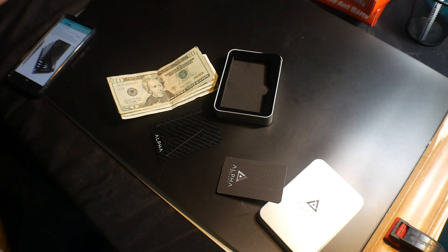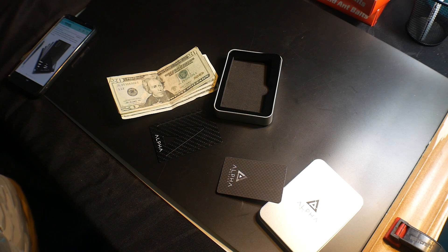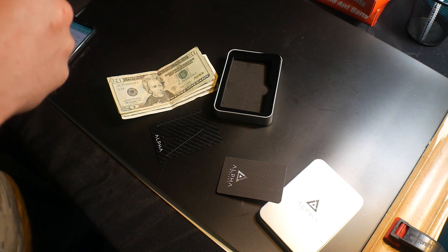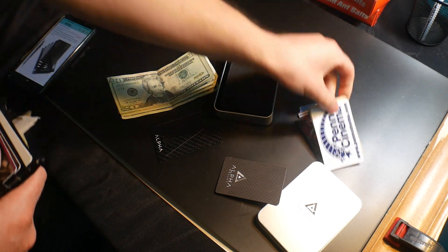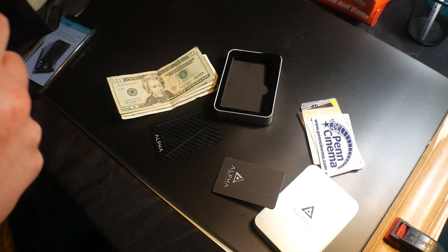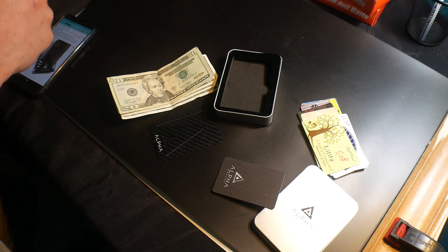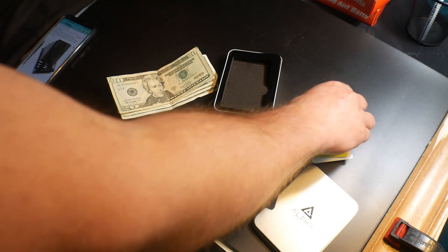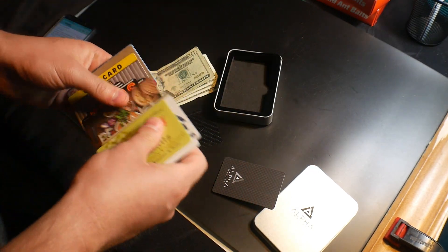I got an idea — we have a lot of gift cards, so this might actually work out really well. Let me get them out here. I keep these in my wallet all the time. Yes, I know we need to be spending our gift cards. Let's see how this works out. We got one, two, three, four, five, six, seven, eight, nine cards.